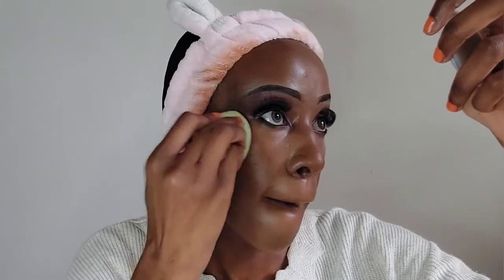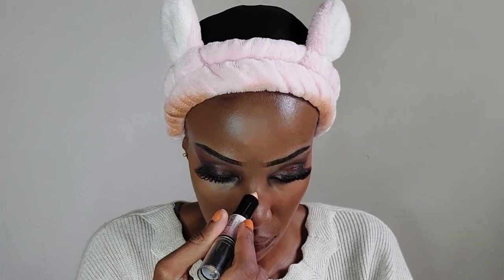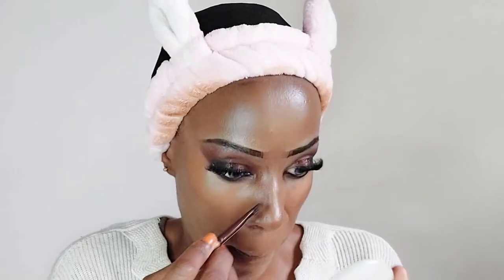I'm applying the concealer in the areas I want highlighted, all over that area, using a beauty blender to make sure it is nicely blended. Then we are going to set that concealer using the Black Opal Setting Powder in the shade Medium — applying it wherever I applied the concealer. Then I've used the NYX Highlight and Contour Stick.